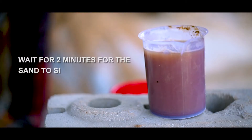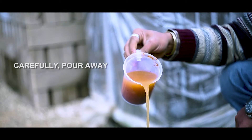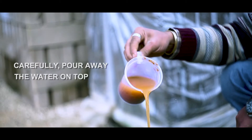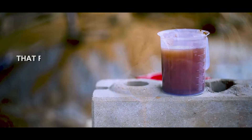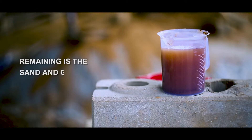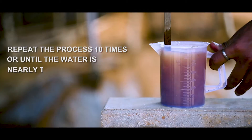Wait for two minutes for the sand to sink, then carefully pour away the water on top — this removes twigs, silt, and clay. What remains is the sand and gravel. Repeat the process ten times, or until the water is nearly transparent.